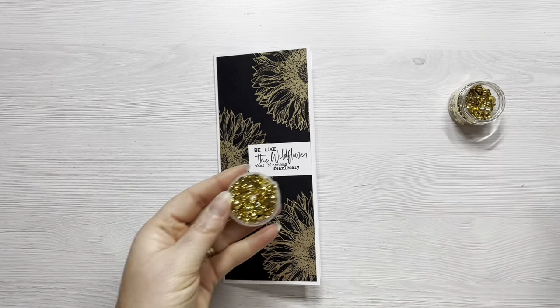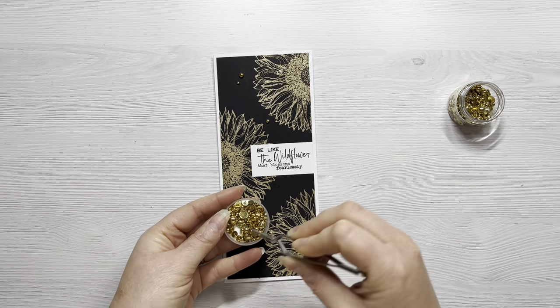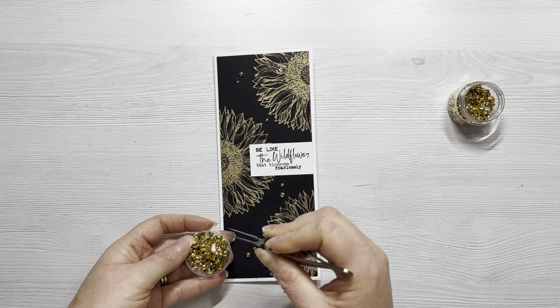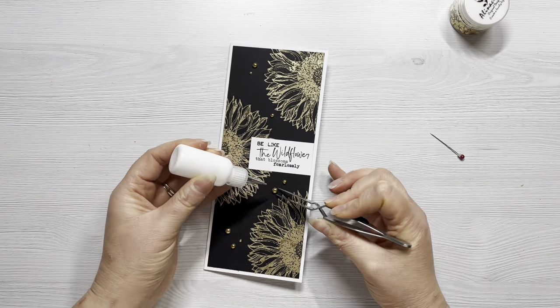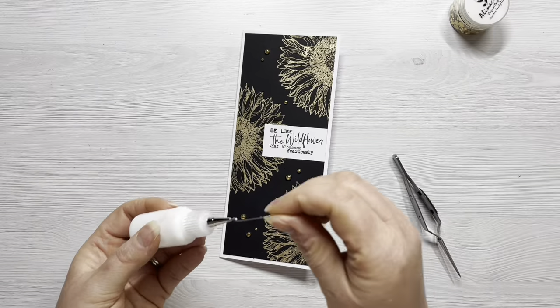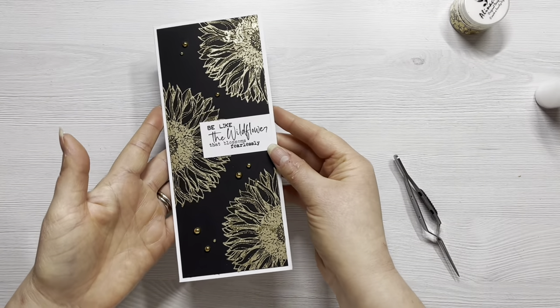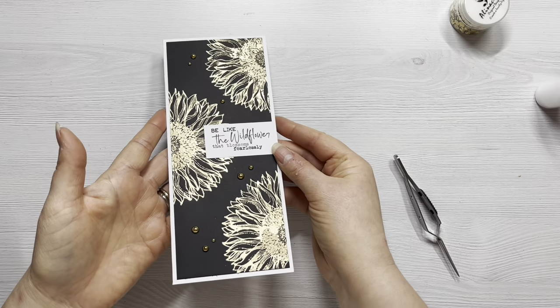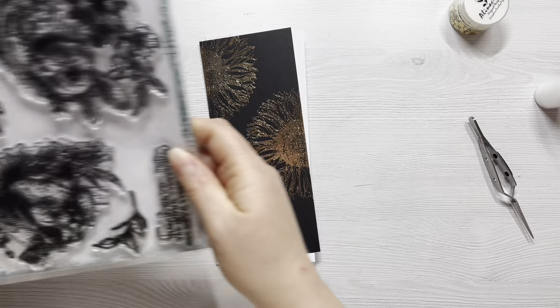I've got these lovely flat back gems from Alina Crafts so I'm going to use a few of those to finish this card off today. I've got my reverse tweezers to help me work out a layout and pick up the gems more easily, then I'm just adding a little bit of glue underneath them and sticking them down. That is the first card finished — I really love the simplicity of it and I love how these gilding flakes just shine. I never get tired of that.